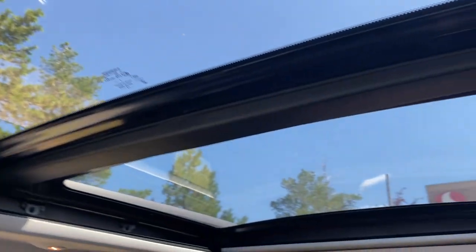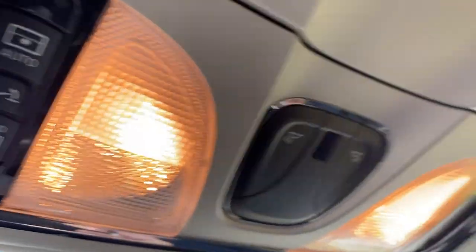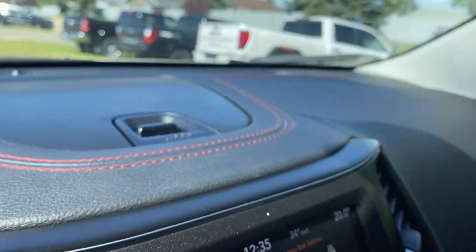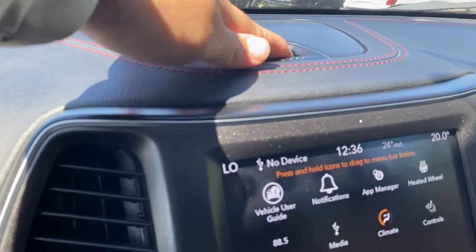You have a very nice moonroof in here, all activated with these buttons. Also have the driver's assist button and SOS button right here. Beautiful red stitching all throughout the interior, and a little bit of room here for storage as well.